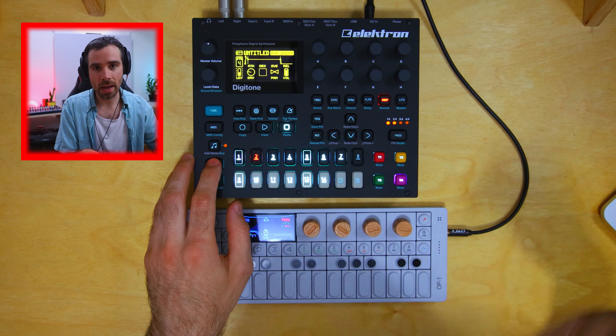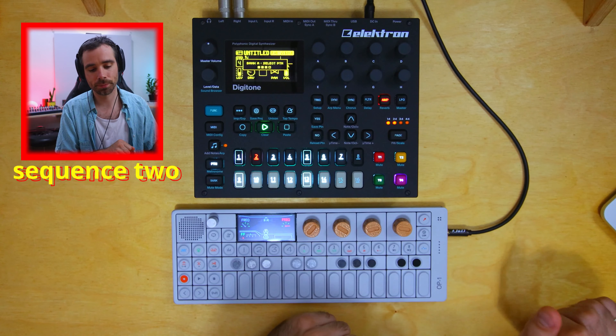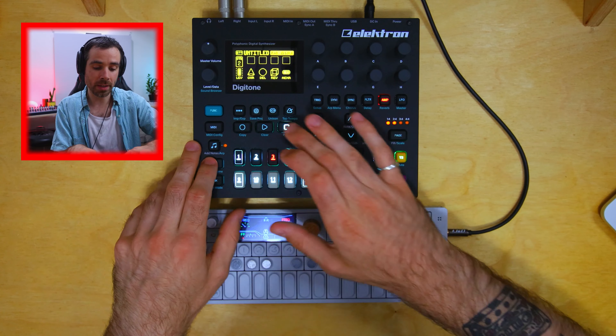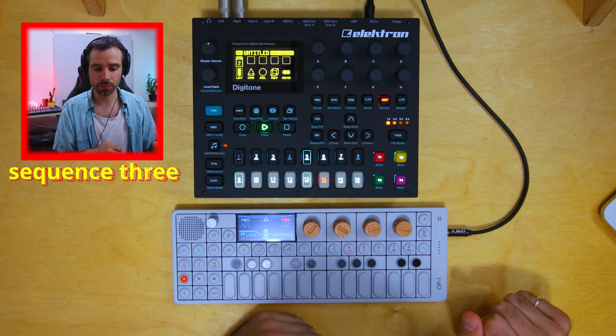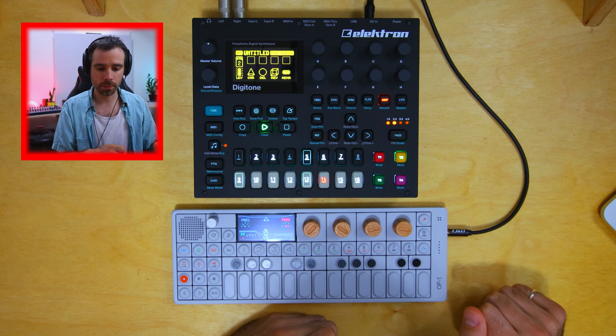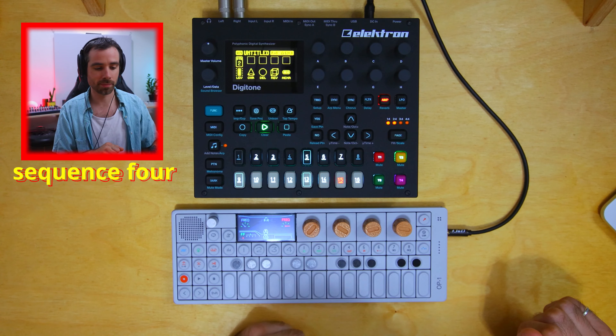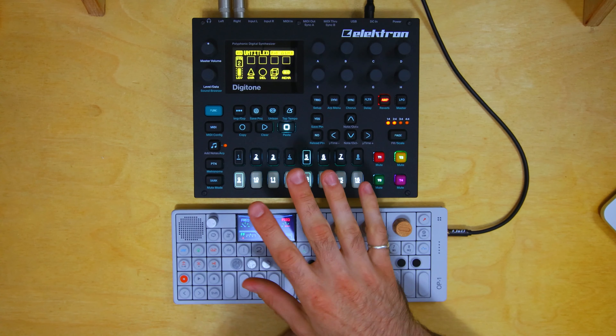Sequence two is the same thing but with a heavier kick drum. Then the hi-hat comes in, then the snare. I'm just layering things as the sequences go on — there's not much more I can show in this respect. If you want to look into more depth about the sound pool and how I actually program these drums into the track, there's a video for that.